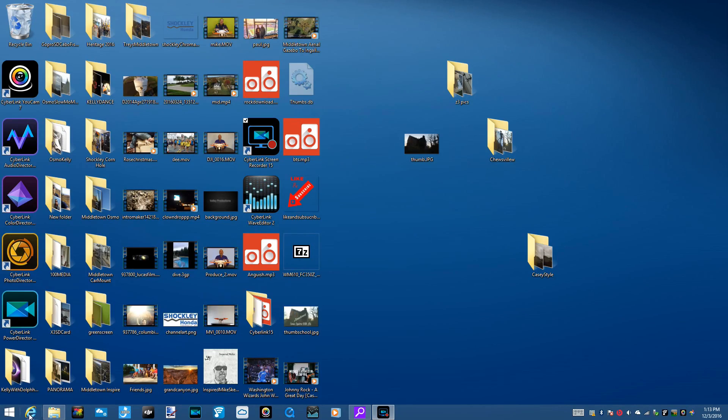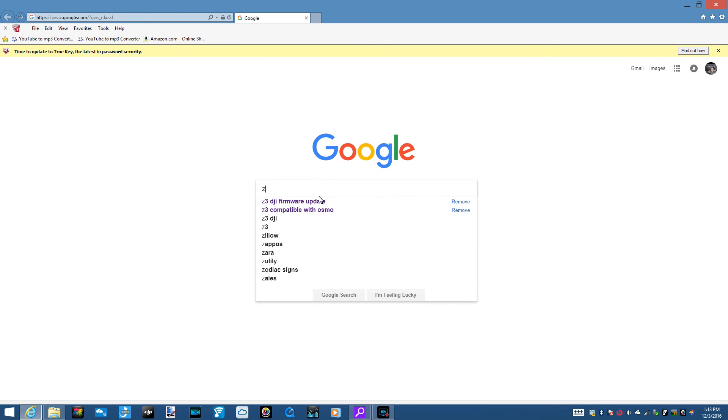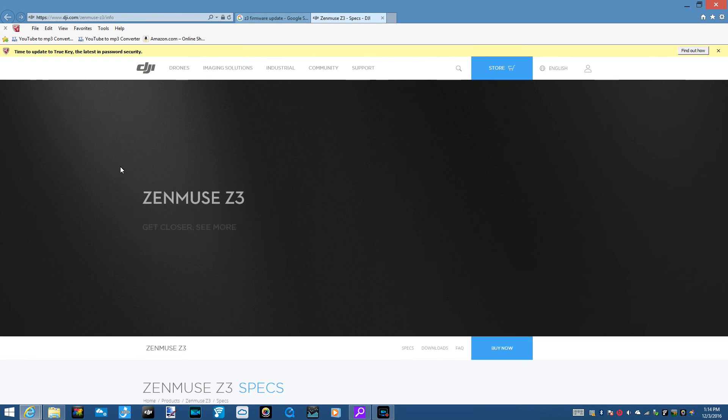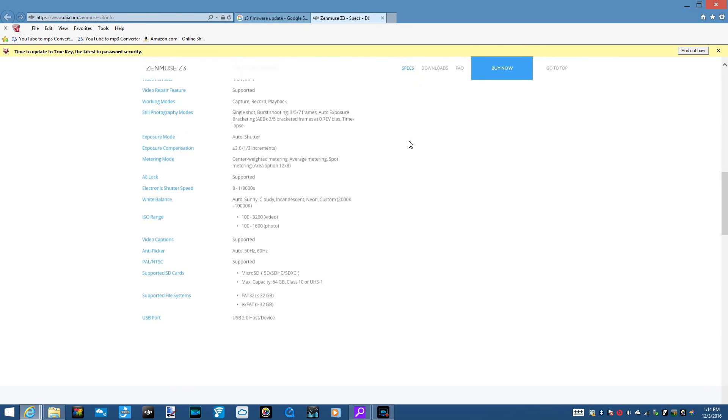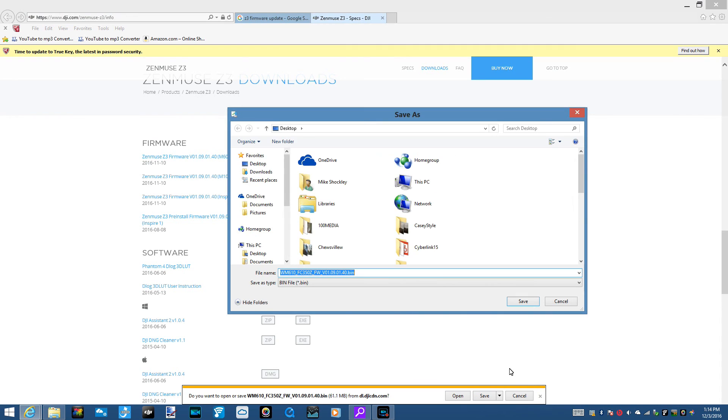Here's how you get the update. The easiest way is to just go to Google and type in Z3 firmware update. And that'll take you to this — DJI.com Zenmuse Z3 slash info. You go here, scroll down to the specs, find the downloads. We have the Inspire 1, so we zip it.